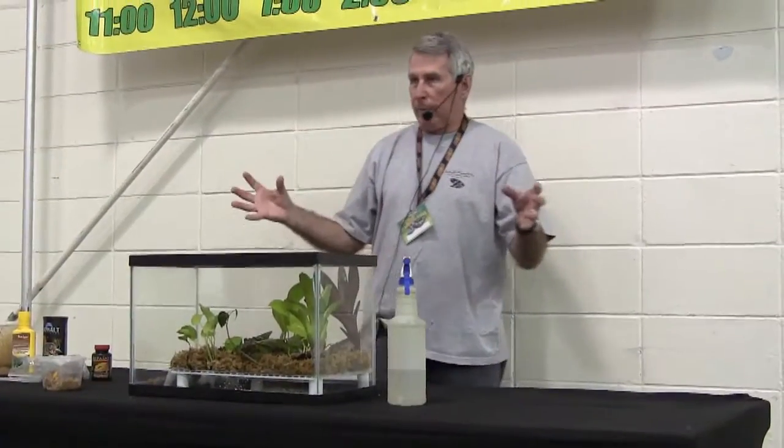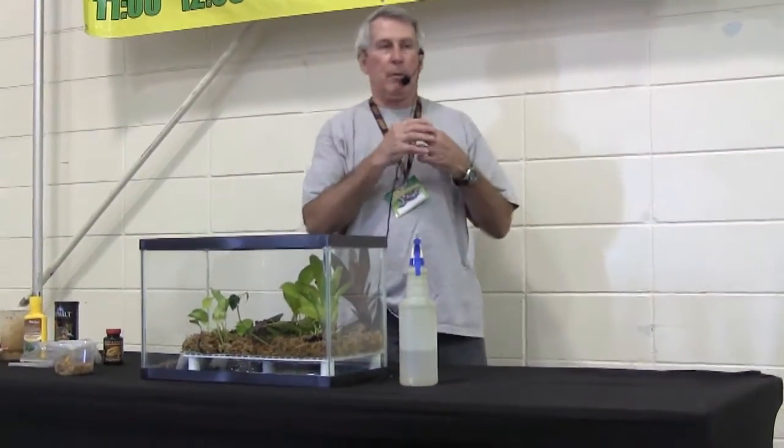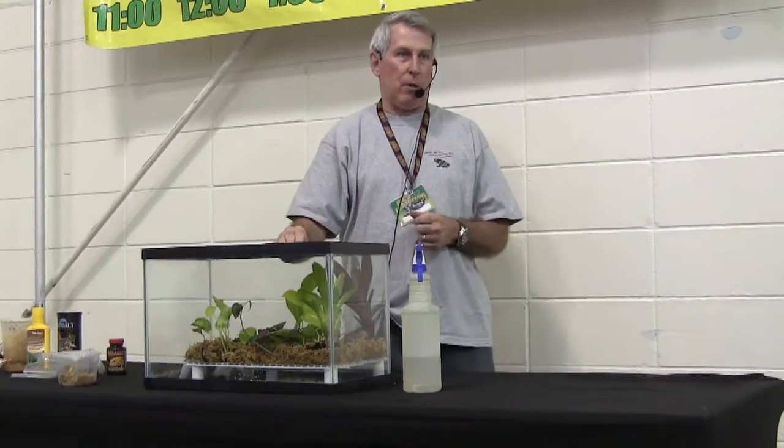We feed our babies either every day or every other day — and by babies, I mean froglets up to about the 6-month size. The adults we feed every third day. If you have ever kept tropical fish, if you've ever kept goldfish alive for 6 or 7 months, you can keep dart frogs alive.